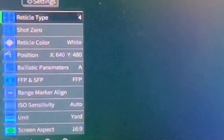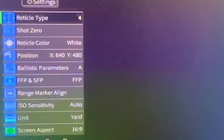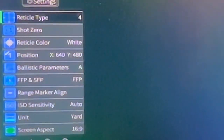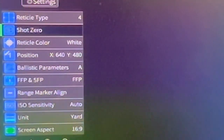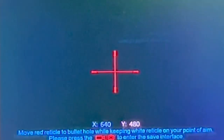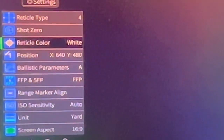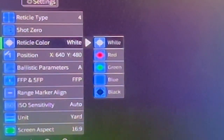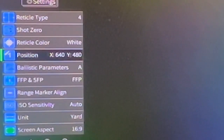Here I want to show you how you use and adjust the system. The system comes with 7 different styles of reticles. Here we have the one-shot zero — this is where you zero your scope with a digital reticle. To move the reticle up or down or side to side, all you need to do is use the knob for digital zoom. The system comes with different reticle colors: white, red, green, blue, and black. The position indicator shows you the reticle adjustments.